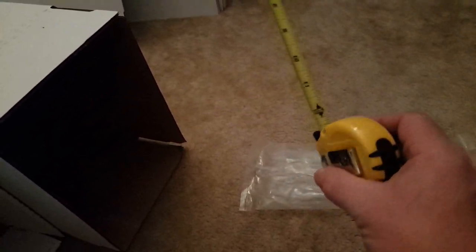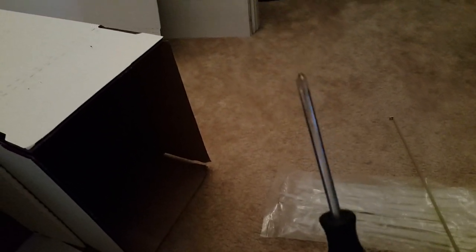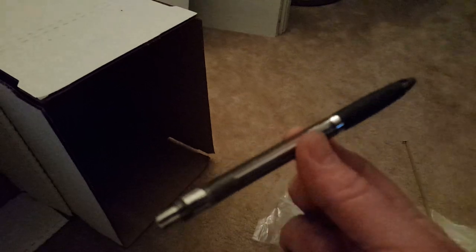The only tools you'll need are zip ties — you can get these anywhere: grocery stores, Walmart, Home Depot. Just plain regular zip ties; I got the regular white ones. You'll also need a measuring tape, a Phillips head screwdriver, and a pen. That's all you'll need to make comic book drawers.